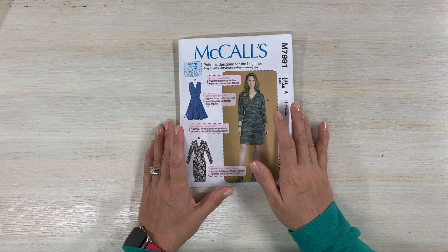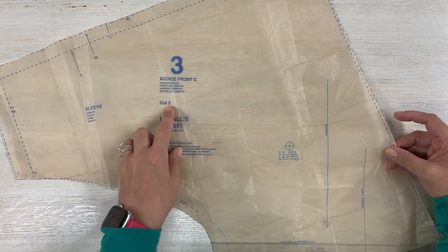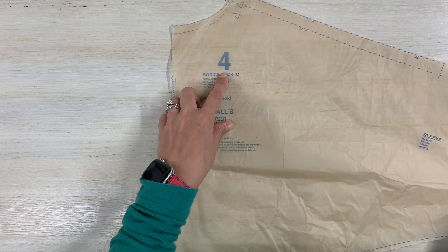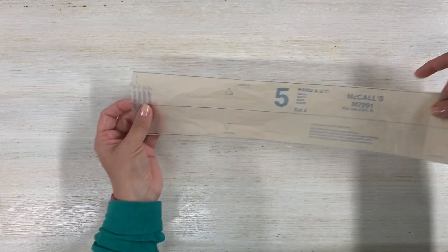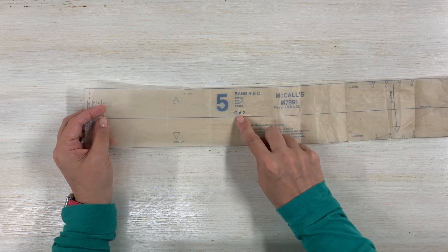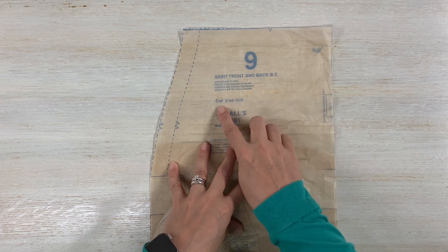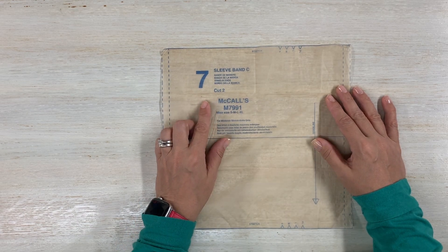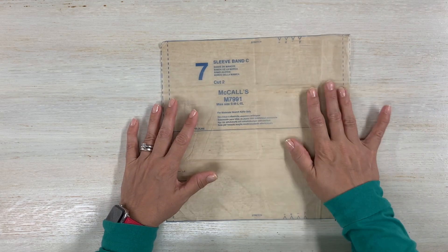Let me tell you about the pattern pieces you are going to need. You'll need pattern piece number three - this is the bodice front and you're going to cut two. You'll also need piece four - the bodice back, cut one on the fold. You'll need pattern piece number five for the band, cut two. Then pattern piece number nine, the skirt front, cut two on the fold. And piece number seven, the sleeve bands, cut two. Go ahead and cut your fabric, mark your notches. There are no pieces that need to be interfaced, which is absolutely wonderful. Don't forget the green lines.